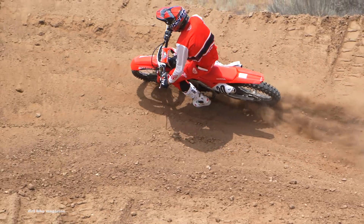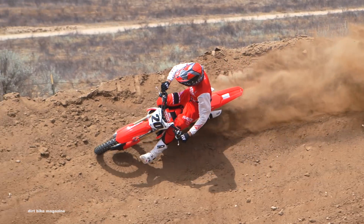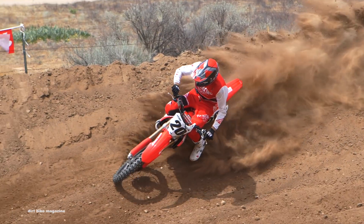Okay, so the first day of testing here at Cheney Ranch on the 2019 Honda CRF450R is just finished up. We learned a lot today about the new motorcycle. We got to ride both the standard edition and the works edition today.